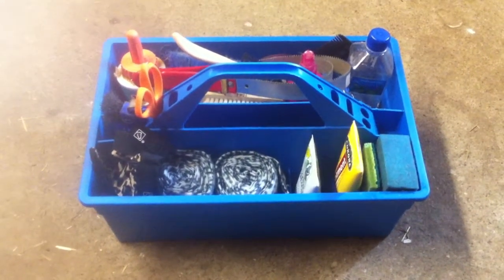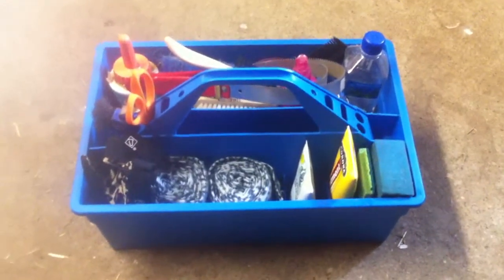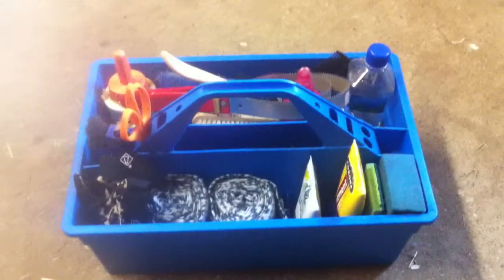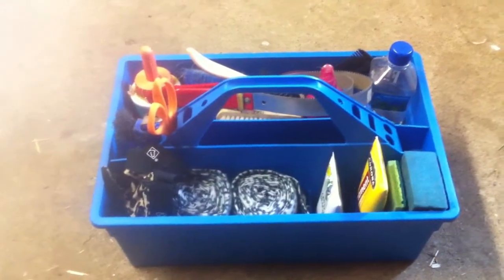Hi, this is Athena Equestrian123 and I'm going to show you what I have in my grooming box. First I have this blue grooming box that you can get basically anywhere, any tack store.